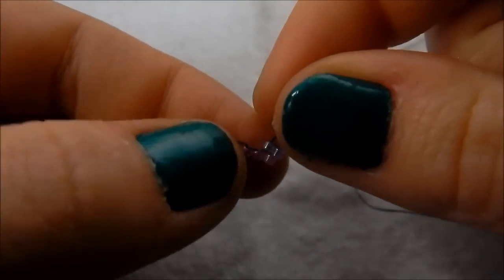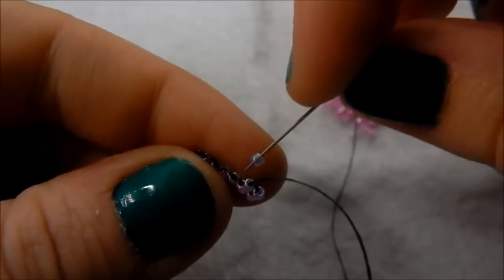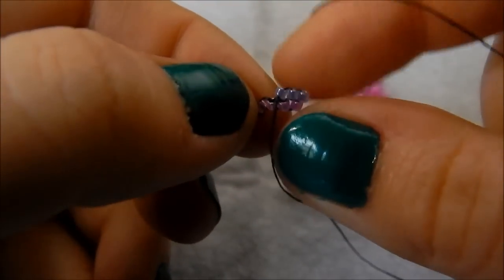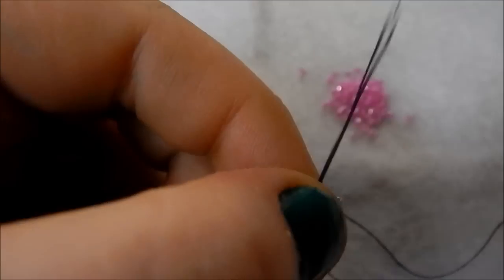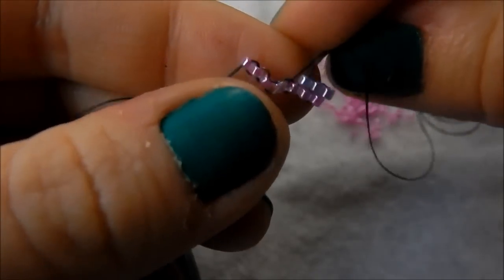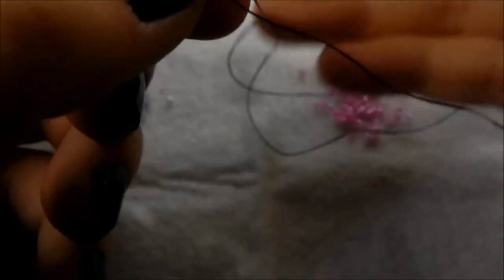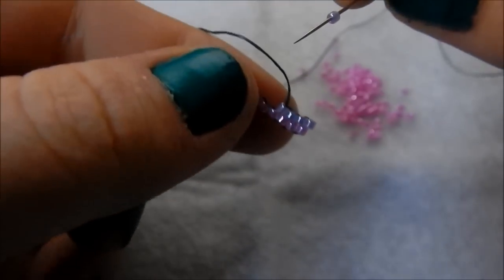To finish off this stitch, all you need to do is go up through that second bead that we threaded on. For the next stitch we are only picking up one bead — picking up one bead, going underneath the next thread bridge, then back up through that bead. Pick up a bead, go through the next thread bridge, and back up through that bead.